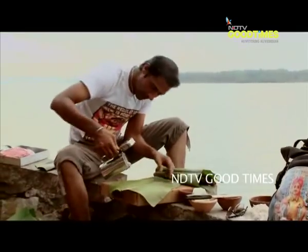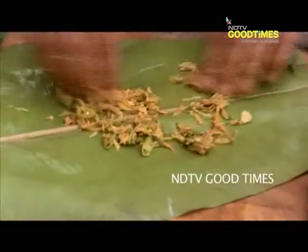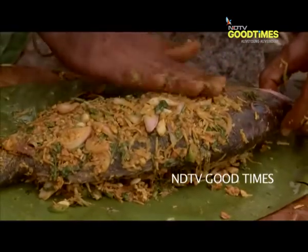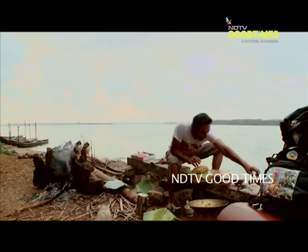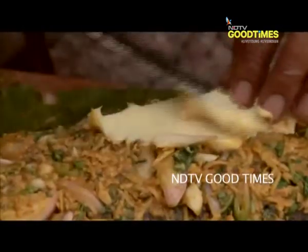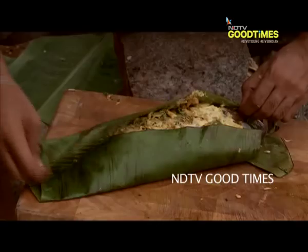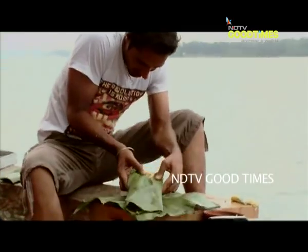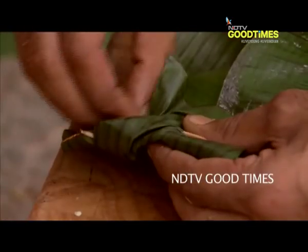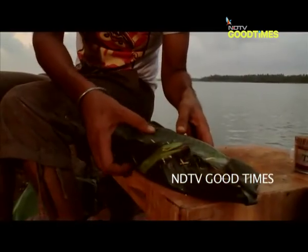A little bit of oil, and then make a little bed of the marinade. I'm now just placing our fish on top. Before I wrap the snapper, one last thing — a nice big knob of butter. Like so.